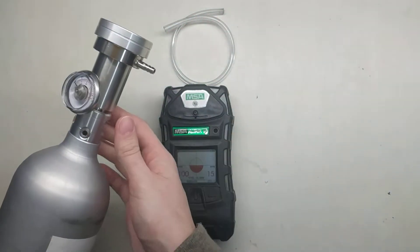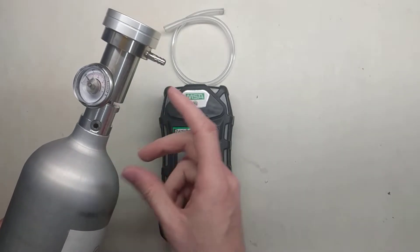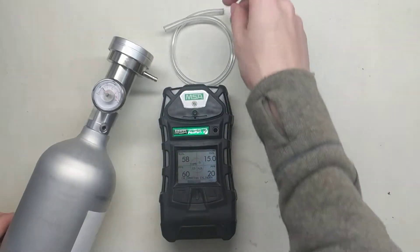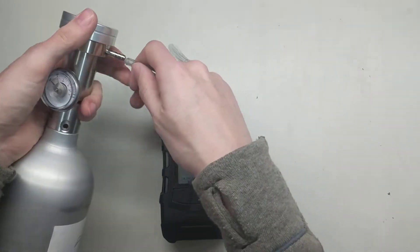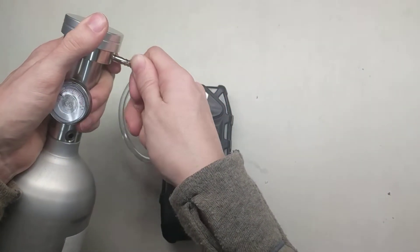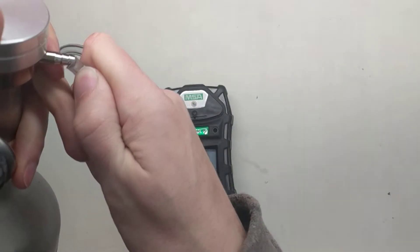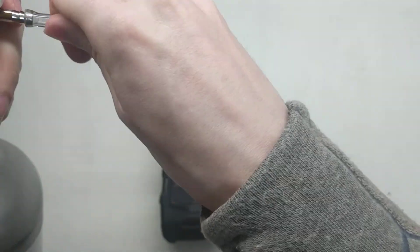What this regulator does is it delivers gas when it feels a vacuum on this end here. So this pump will pull a vacuum, which will allow gas to flow into the monitor. Let's get the tubing on here — put it on the regulator first, because that's the harder one to do. You'll probably whack your finger a good number of times, because this isn't an easy process. The tubing is always a bit smaller than your monitor.